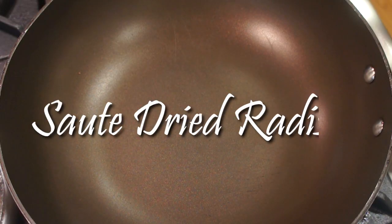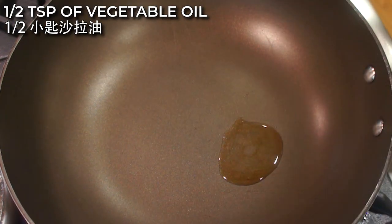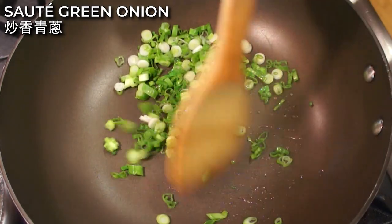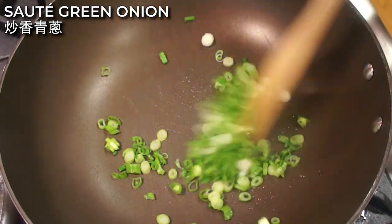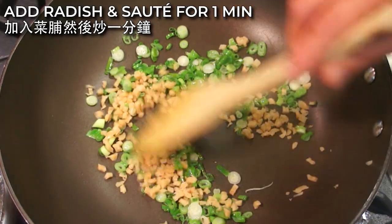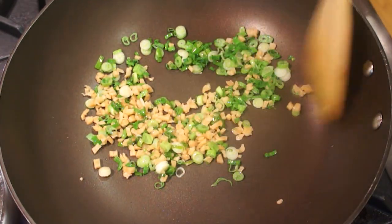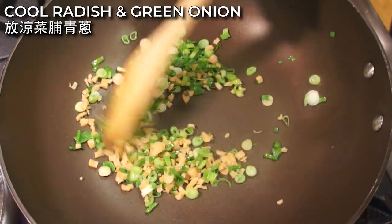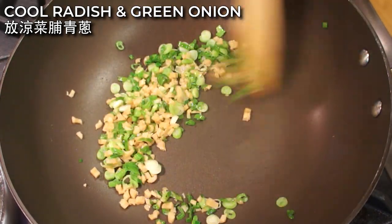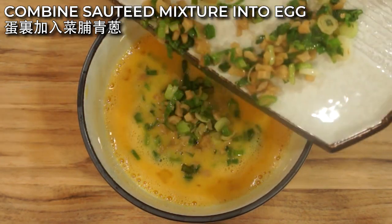In the pan, heat up 1/2 teaspoon of sesame oil and 1/2 teaspoon of vegetable oil. Then add the sliced green onion and saute until fragrant. About 15 seconds later, add the diced radish and continue to saute for 1 more minute. Set the sauteed green onion and radish aside to cool off. Next, combine the sauteed mixture into the beaten egg.